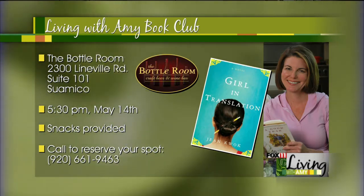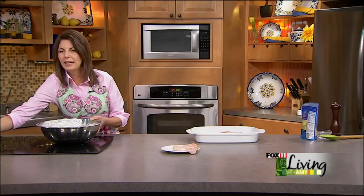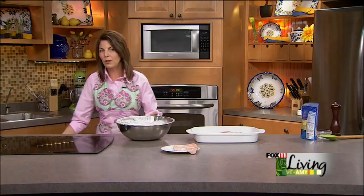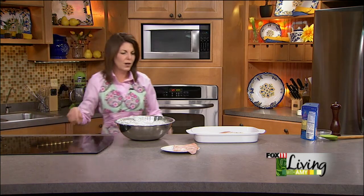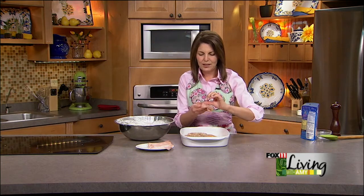Watch for details of our next Big Night Out. We are having a big night out in May at a new restaurant getting rave reviews in Appleton — it's a farm-to-table restaurant and the menu they're working on is out of this world. It's going to be May 20th at Gather Americana in the Appleton area.